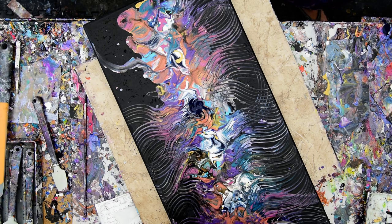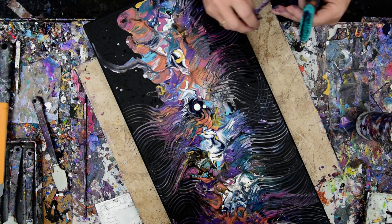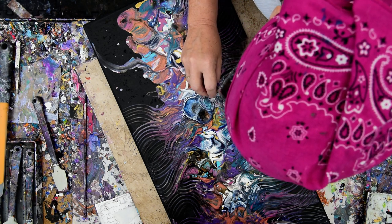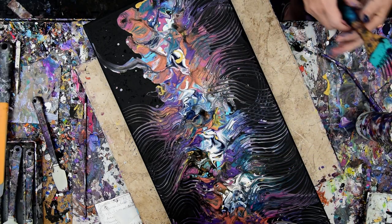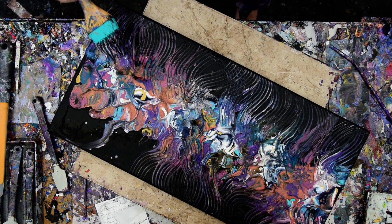I was going to blow directly on that fresh blue, but I think what I want is a little bit of that Anita's Metallic. There's nothing to keep me from blowing on anything again and putting some more of that Anita's Metallic in there.